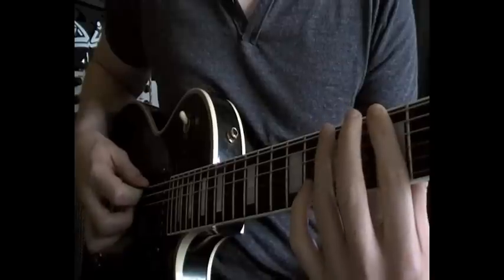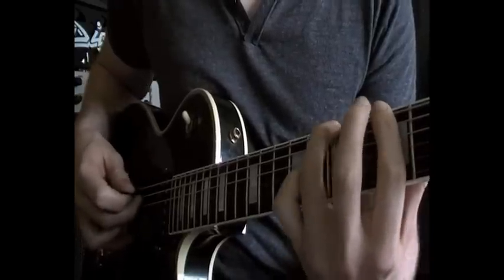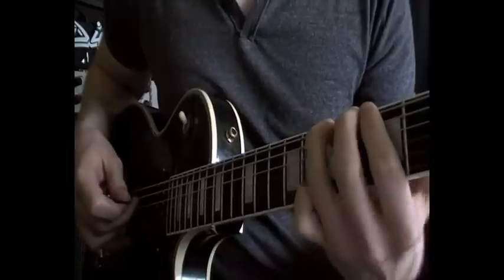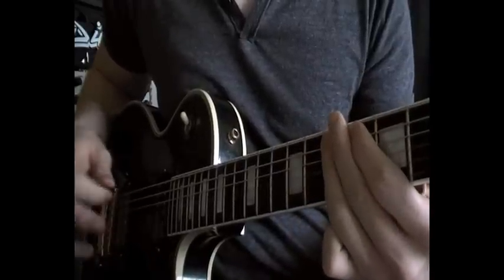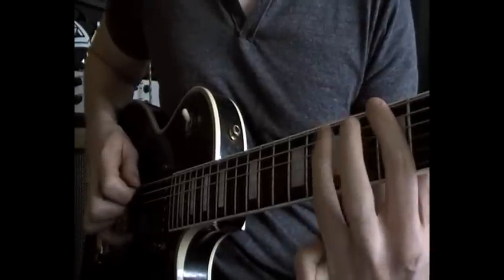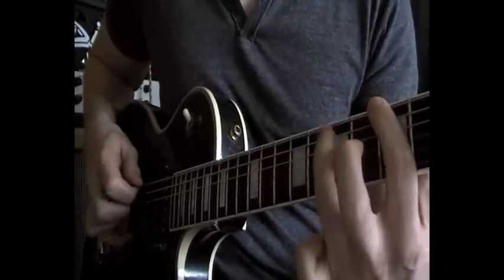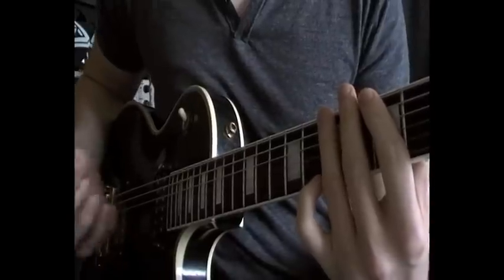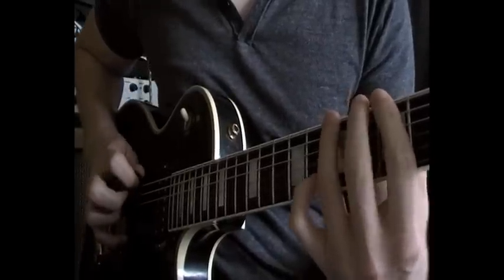We're picking the low E string first and hammering on with our 3rd finger, and then barring the 7th fret of the A string and plucking that with the middle finger on our right hand. So to get that motif going, just practice it really slowly.